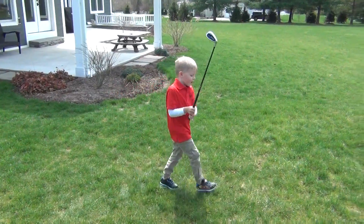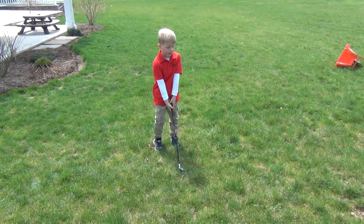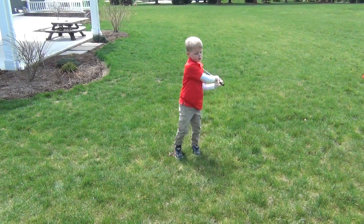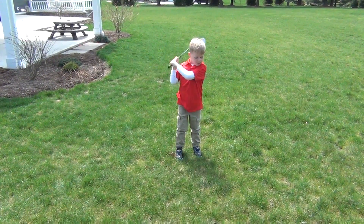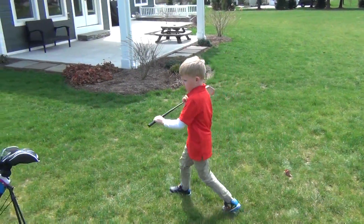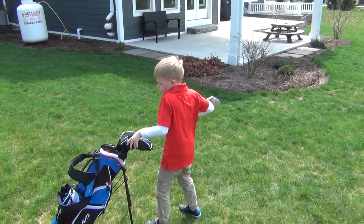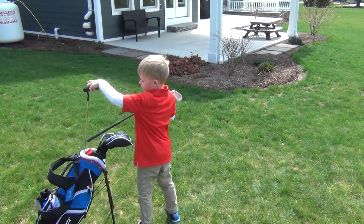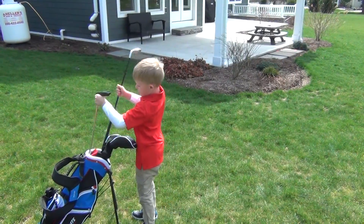I'm going to do a practice swing, and I'm going to hit a red ball. I'm going to do another. Now I'm going to introduce you to another thing I have. Next up is my putter. I'm going to show you what I'm going to use with this. My putter.